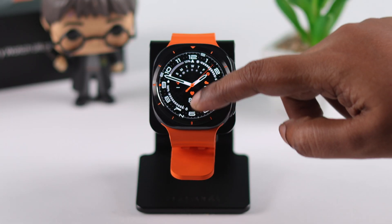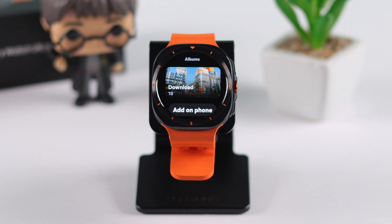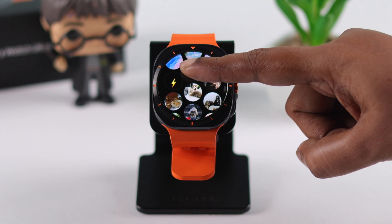Did you know your Galaxy Watch Ultra has a gallery? If you want to send photos and albums from your phone and add them to your watch, in this step-by-step complete guide we're going to show you how you can transfer all or multiple images to your watch.